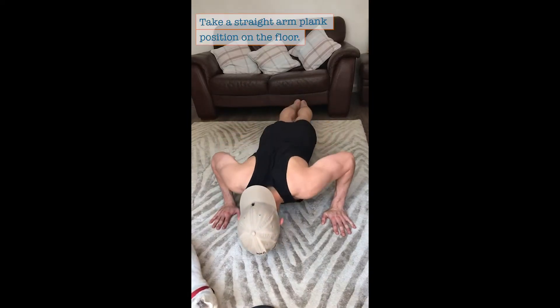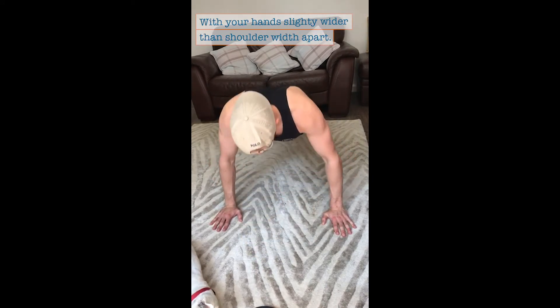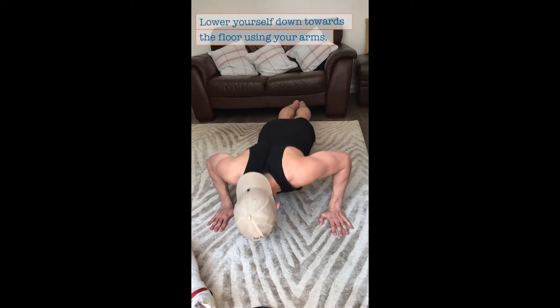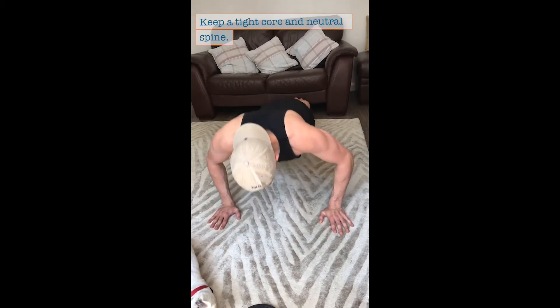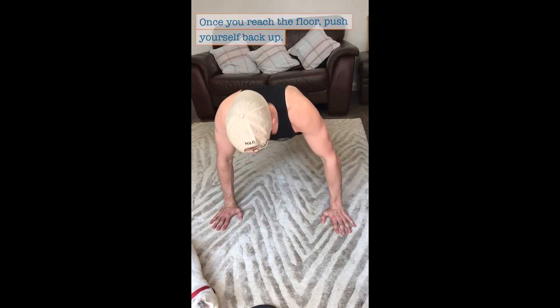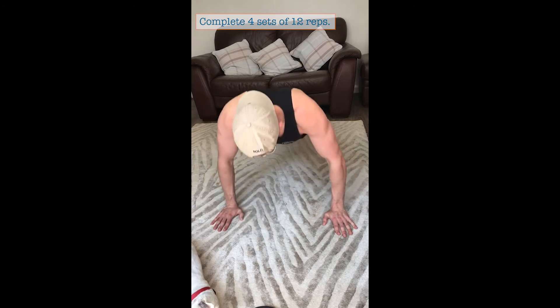Conventional Press-up. Take a straight arm plank position on the floor with your hands slightly wider than shoulder width apart. Lower yourself down towards the floor using your arms. Keep a tight core and neutral spine. Once you reach the floor, push yourself back up. Complete four sets of 12 reps.